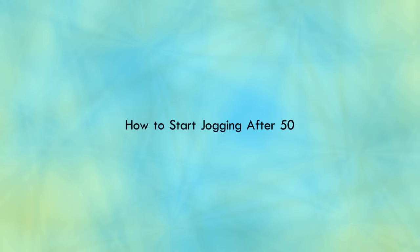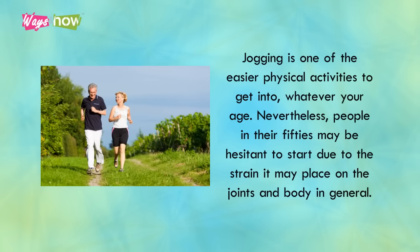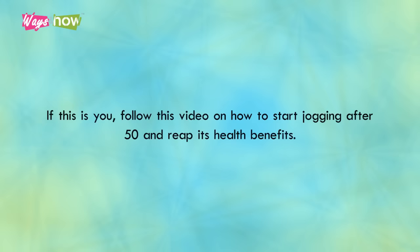How to Start Jogging After 50. Jogging is one of the easier physical activities to get into, whatever your age. Nevertheless, people in their 50s may be hesitant to start due to the strain it may place on the joints and body in general. If this is you, follow this video on how to start jogging after 50 and reap its health benefits.